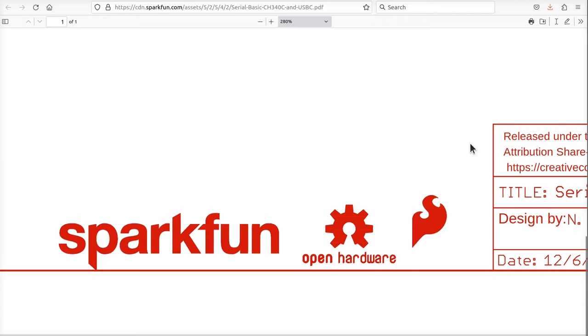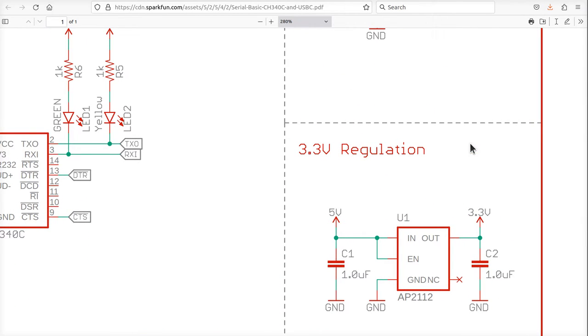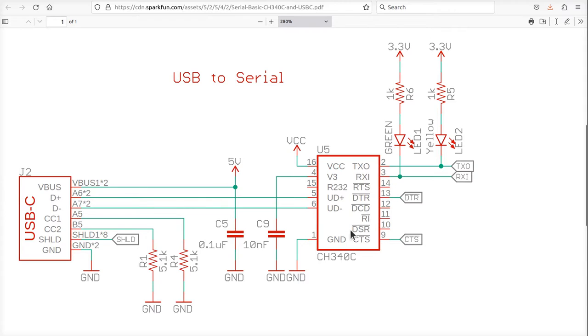Here's the schematic from SparkFun - these guys are pretty cool. They have a little breakout board with a 340C on it. They have a little voltage regulator and a header that pins out these signals - CTS and DTR. If you look over here, they don't even bother connecting up any of the other pins on the CH340. They left the RS-232 pin floating. So leaving that float might be what we want to do. They don't have RTS, DCD, ring indicator, and DSR pinned out at all.